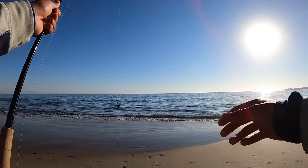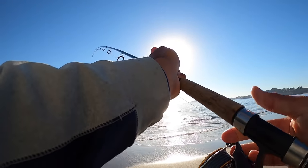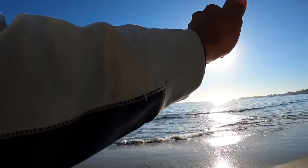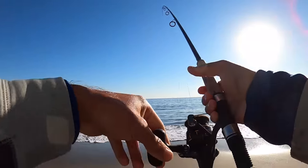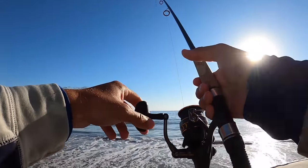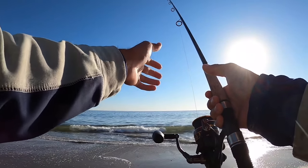Before I even tell you what bait I'm using, let me show you just exactly how easy it is to catch them with this. You just bring up your line and toss it in. Doesn't need to be super far. Those fish are coming in close to feed on the sand crabs. You just toss it in and let it sit right there.